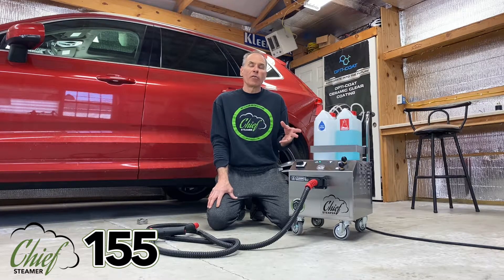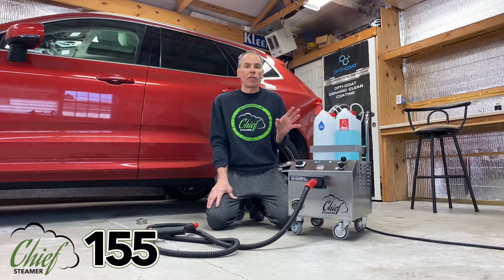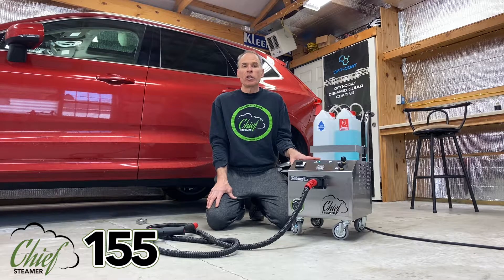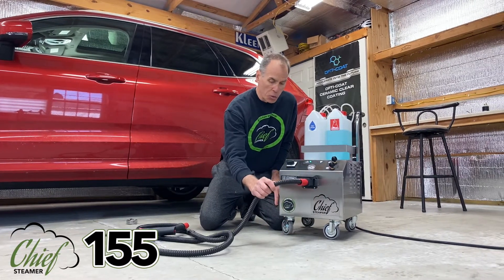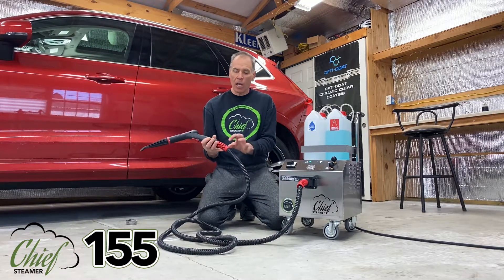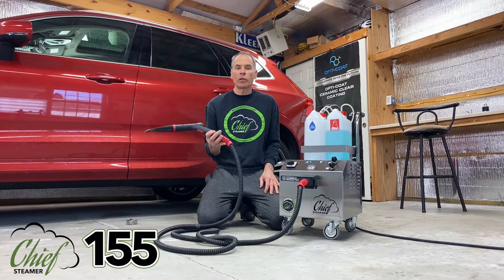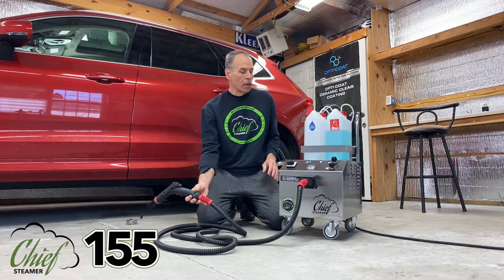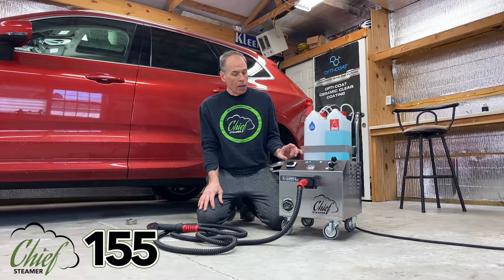There's going to be a number of different videos on this machine. But this is not a jacked-up 125 machine — a lot of the components are different and upgraded because they have to handle higher heat and higher pressure. Even within this hose — though it looks exactly the same as the hose on all our other machines — the actual steam hose that goes through the coiling is made of a more heavy-duty material to handle the higher pressure and higher heat.